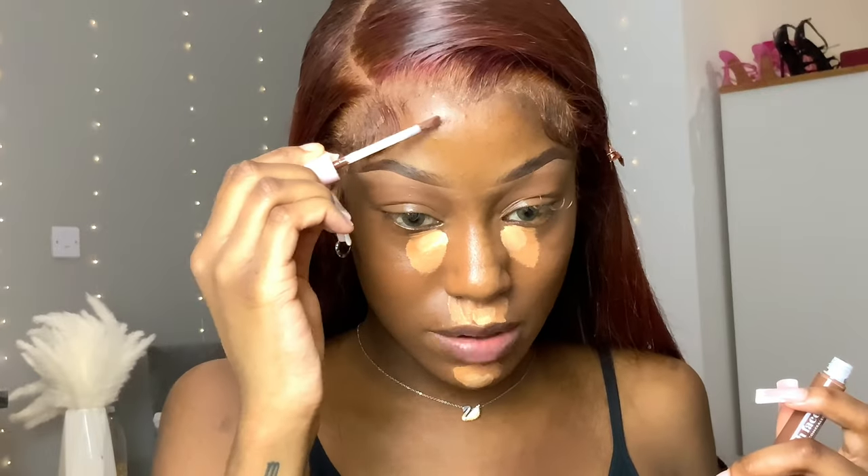Another alternative I have is this concealer from Barry M — the color is 19. I literally put it right into the contours on my cheeks, then a little on my forehead. I don't really like a dark forehead and I hate a dark contour. So I take my Amelia Olivia Glow Milk Mist, put it on my brush, and start to blend the contour.